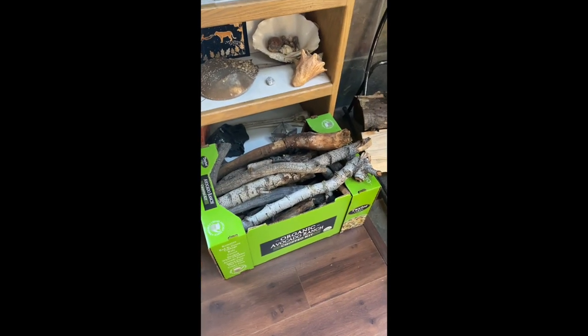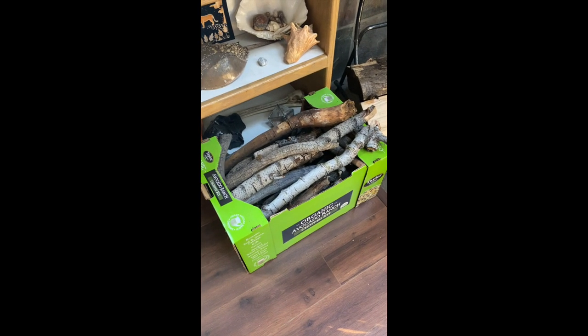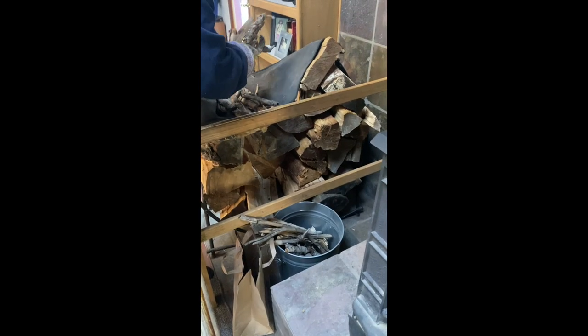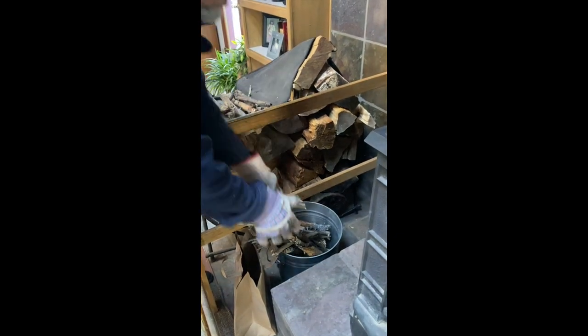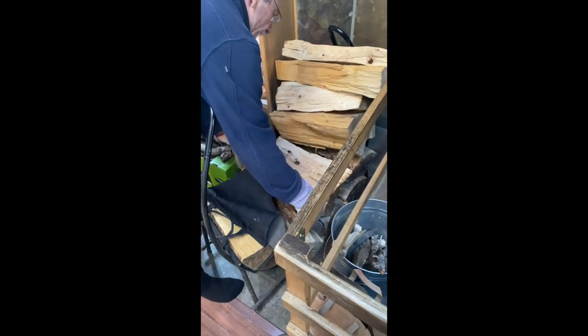When the fire starts going, you can fill up this box with the medium sized pieces to put into the fire. We put the kindling in this bucket, and we fill up the wood holder using this black wood sling.